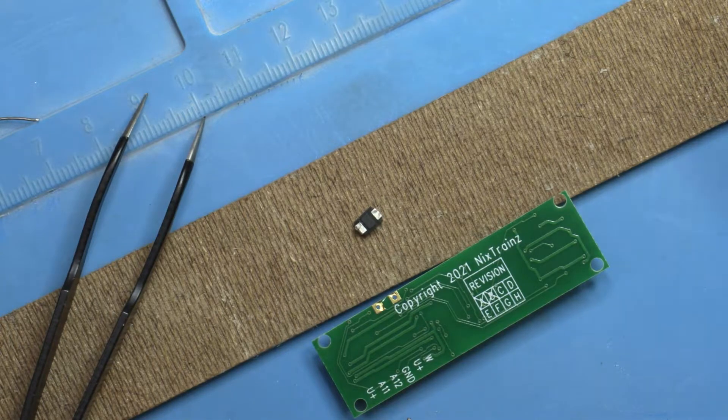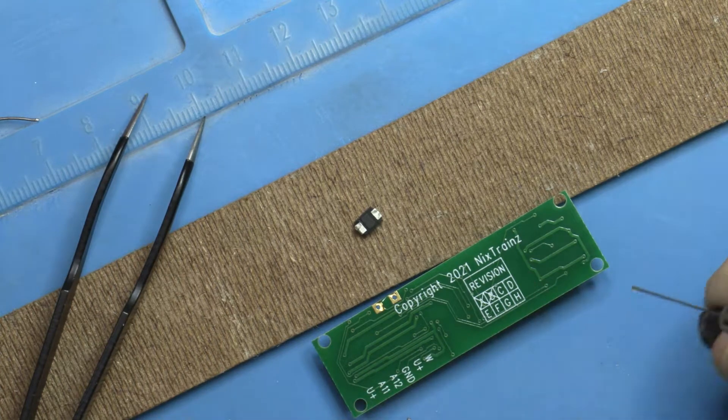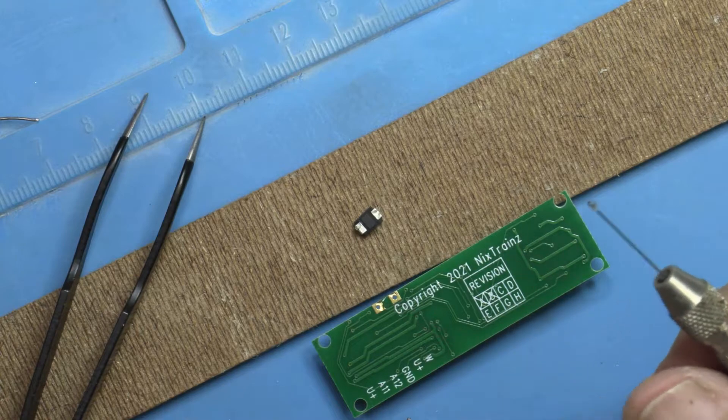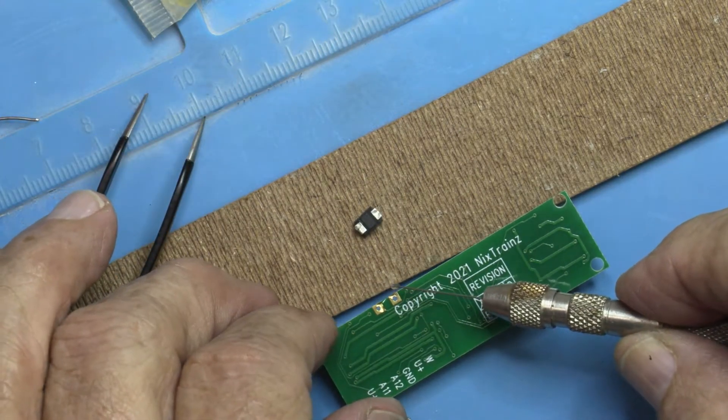Hi. In this video, I'm going to show you how I took the TVS and attached it to the bottom of the decoder buddy. As far as I can tell, the bottom of the decoder buddy is going to be the better place to put the TVS because it has interference with a small connector board on top.